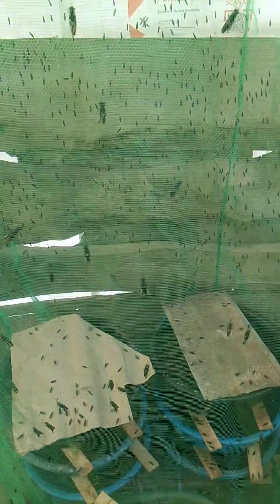Welcome back to the tips and secrets of breeding black soldier fly successfully. Does the color of the net matter when breeding these flies? No.